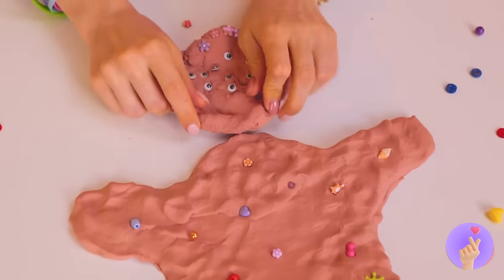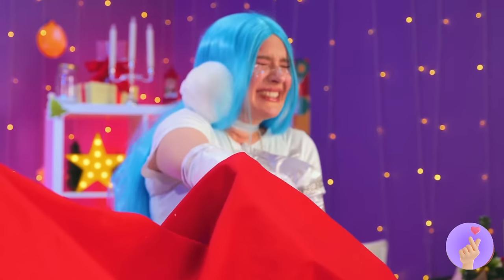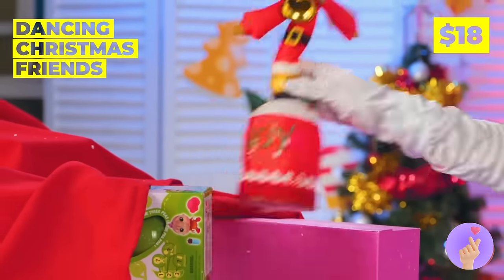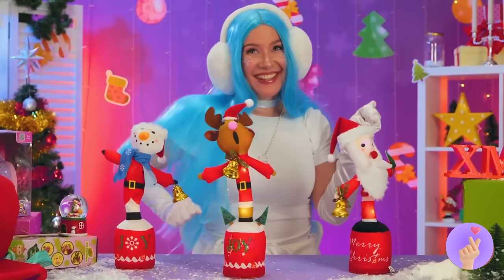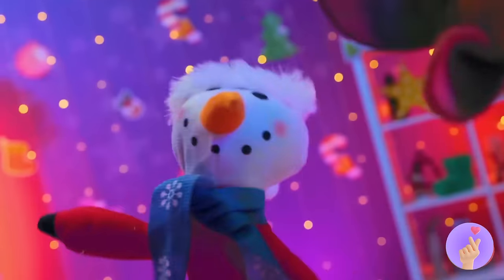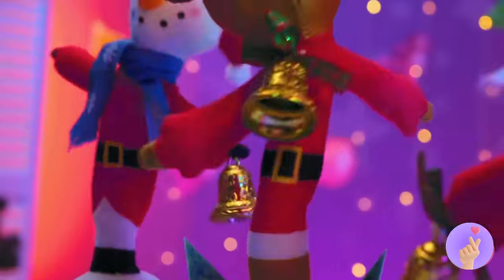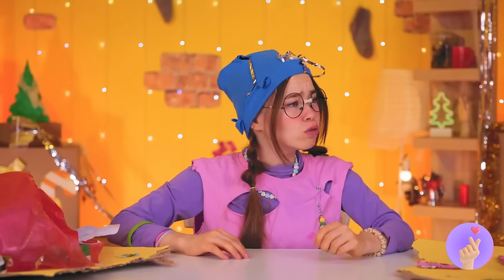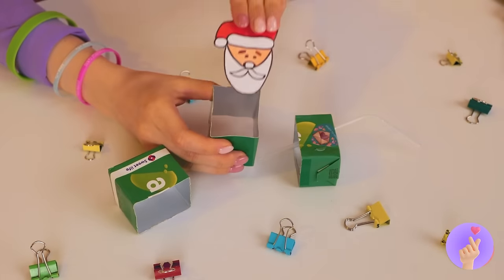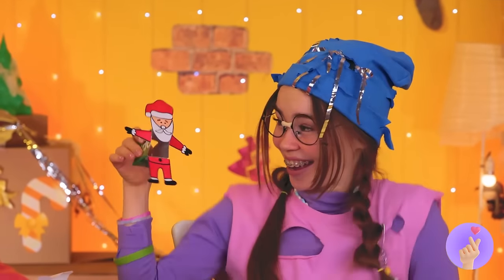They grow up so fast! Looks like we've got company — and he's got moves! That must be Dancer. And he's got a crew. Careful, Frosty — you're bringing the heat! And even Santa needs to boogie. Cool — you can groove too! Slice up a juice box — it's beginning to look a lot like Santa, and he's ready to get down and dance!